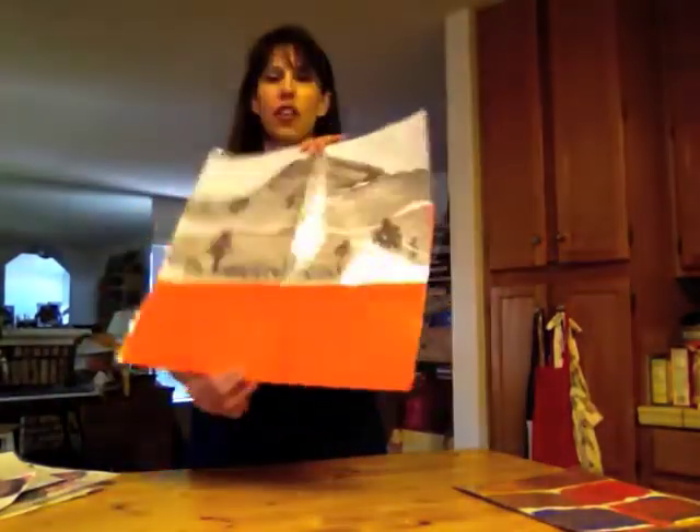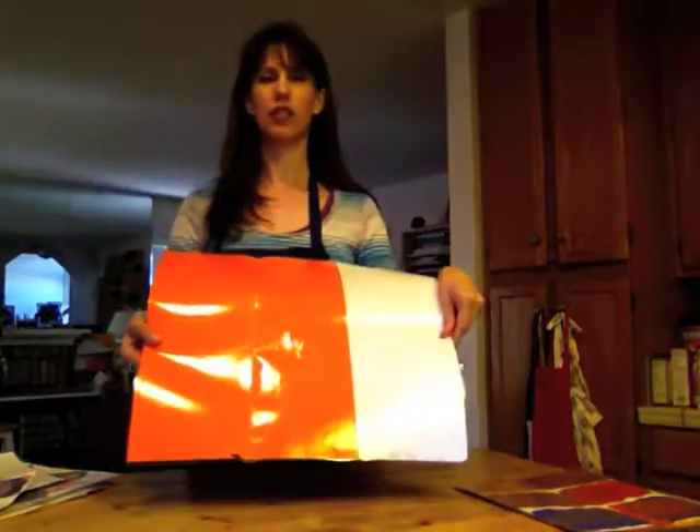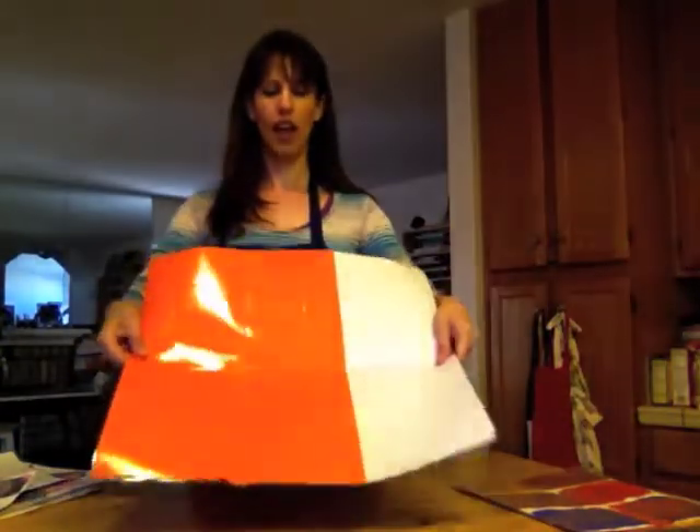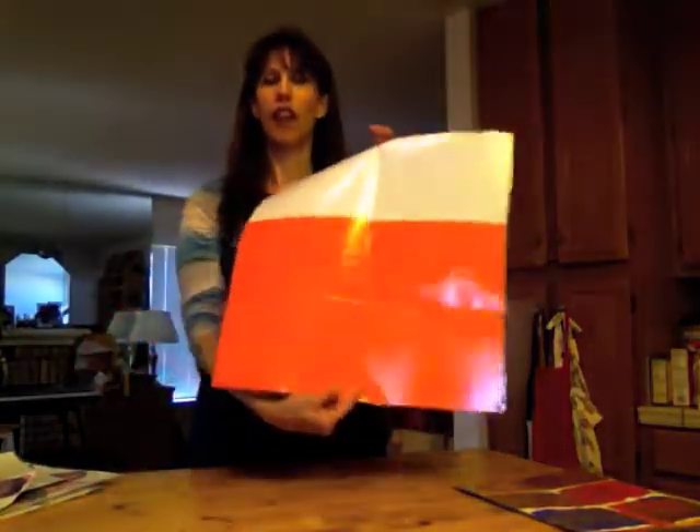I took two pieces — that's their work of art — on the large pieces of white paper, and another piece of construction paper side by side. I laid it on top of each other and fed it through the laminating machine. And out comes this.